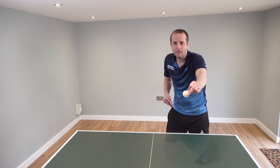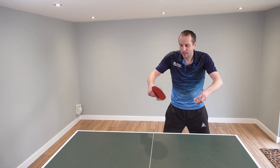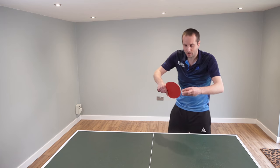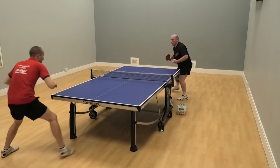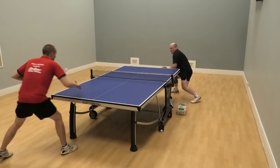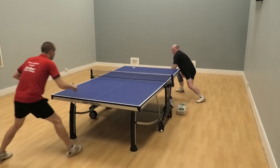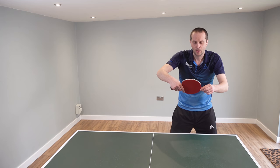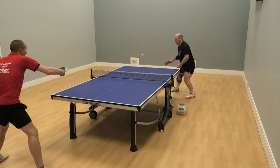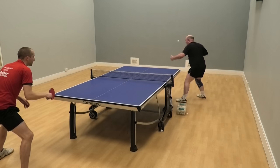Let's start with those very spinny higher arc topspin attacks. What typically happens is a player will try to block it back but their bat angle stays a bit too open and the ball will fly upwards. Looking at this footage where Martin is doing his spinny topspin attacks, you can see that my bat angle as I'm trying to block is way too open and the ball just jumps up and flies off the end of the table. Now I turn my bat angle and contact over the top of the ball, and I can control the spin — the ball stays lower over the net and lands on the table.